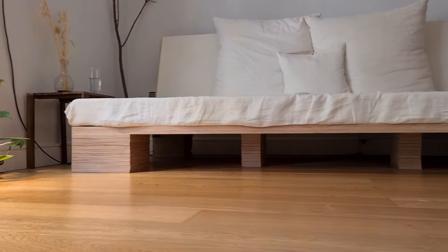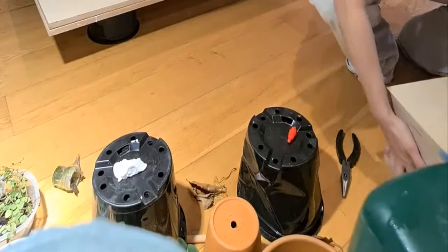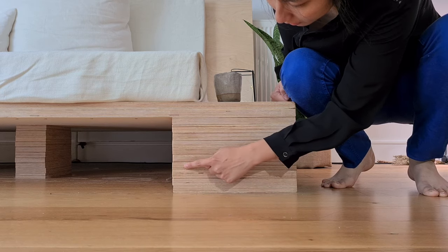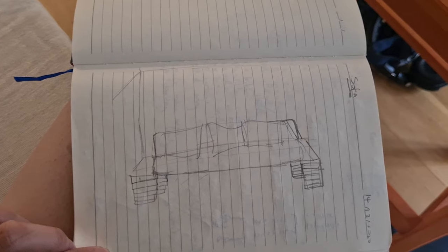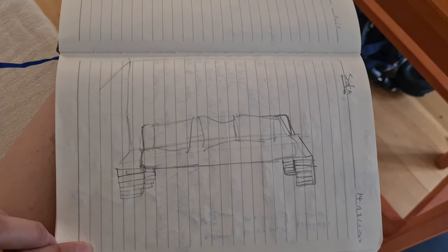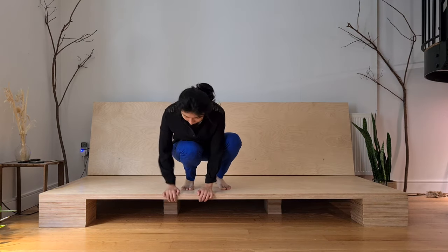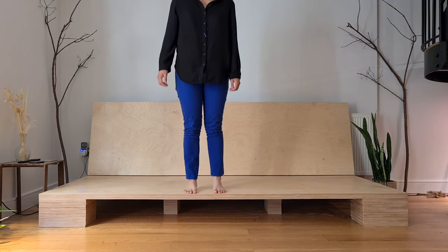The legs are probably my favourite part of the sofa, and we have six in total. Each leg is made by stacking 10 rectangular pieces of plywood with glue to make a giant block. This is the original sketch I did for the sofa — there were only four legs initially, but once I saw how long the plywood was in person I knew I had to add one in the middle to stop it from sagging.